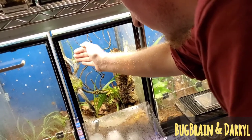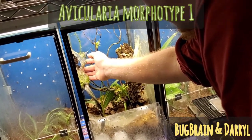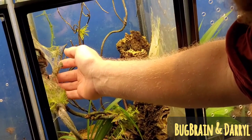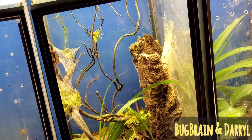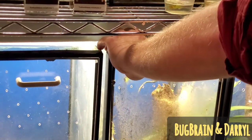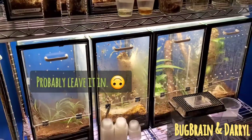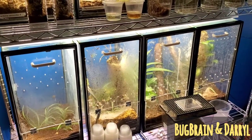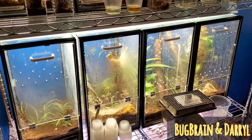Whatcha working on there? Monocentropus balfouri morphotype 1. She actually gave me an egg sack — really pretty eggy. Thanks for stopping by everyone, thanks for watching, and we'll catch you on the flip side.